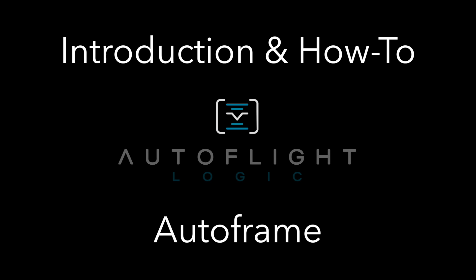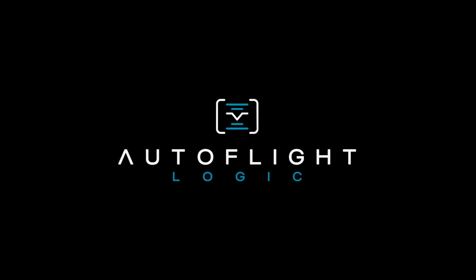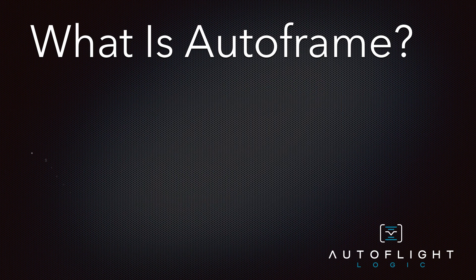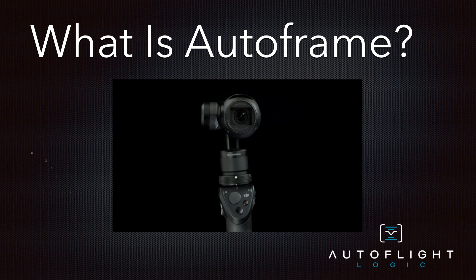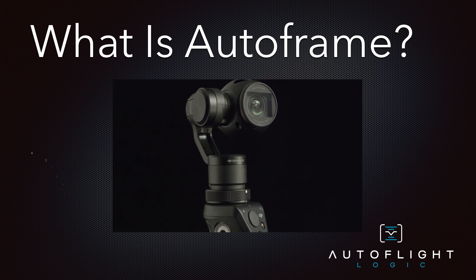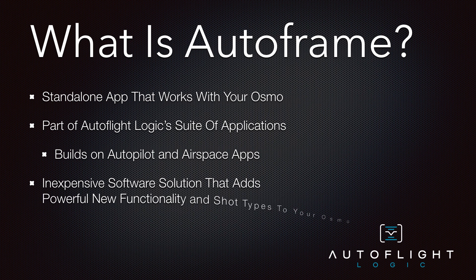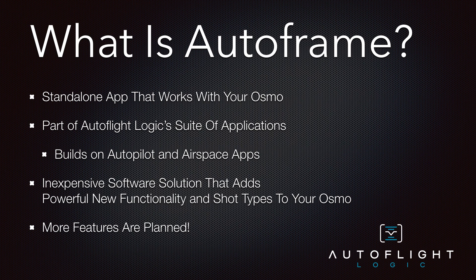Welcome to this overview and how-to video of AutoflightLogic's new application called Autoframe for the Osmo from DJI. I'm going to introduce Autoframe and explain why it's a must-have application if you own an Osmo. Autoframe is a standalone application by the same company that brought you Autopilot and Airspace, that will inexpensively and easily allow you to further take advantage of your Osmo. I'm going to take you through the shots that make Autoframe unique and then hint at some of the new features coming that will further build on top of this.